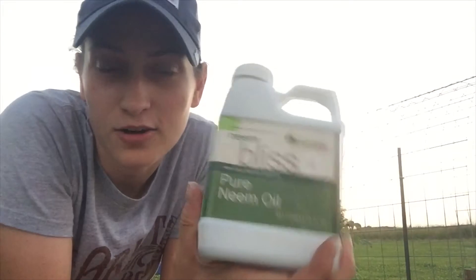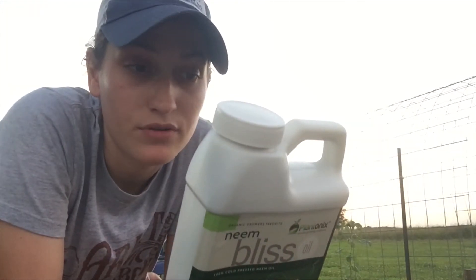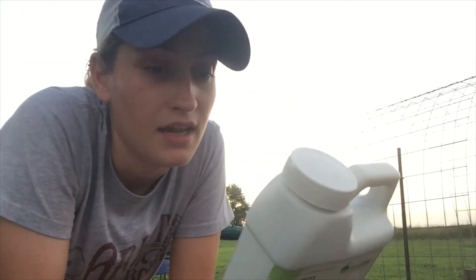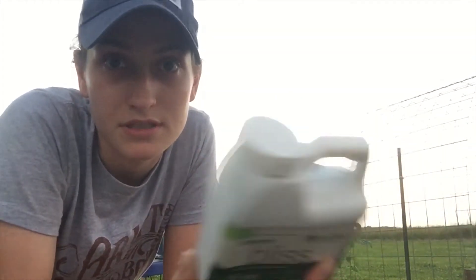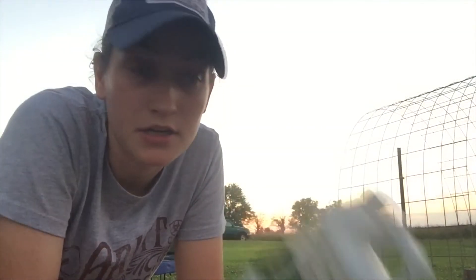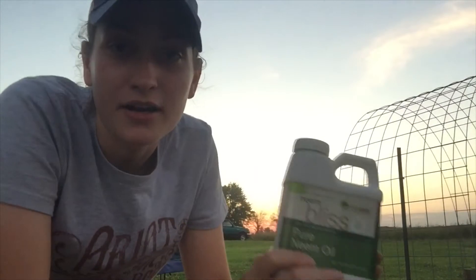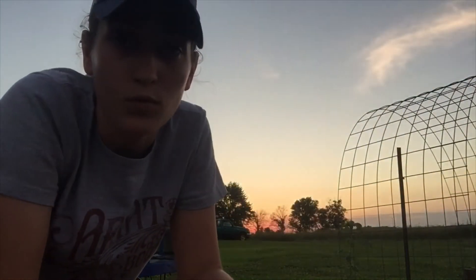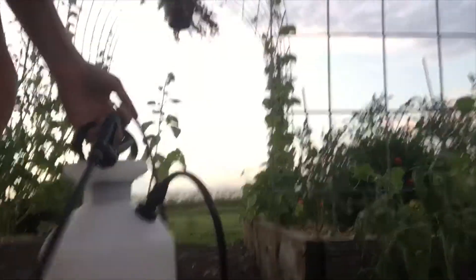This little bottle — I think I paid like sixteen or seventeen dollars for it — but it only takes a teaspoon to a teaspoon and a half of this, some mild dish soap, and a quart of water. So this will last me a pretty long time if I'm only using a teaspoon or a teaspoon and a half in water. I got my sprayer here that I bought specifically for this purpose, and I'm going to spot-spray this one bean plant all by itself.